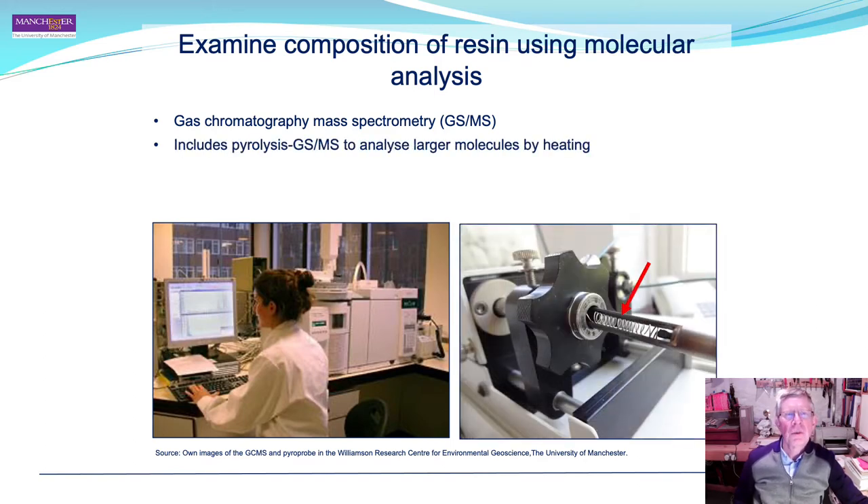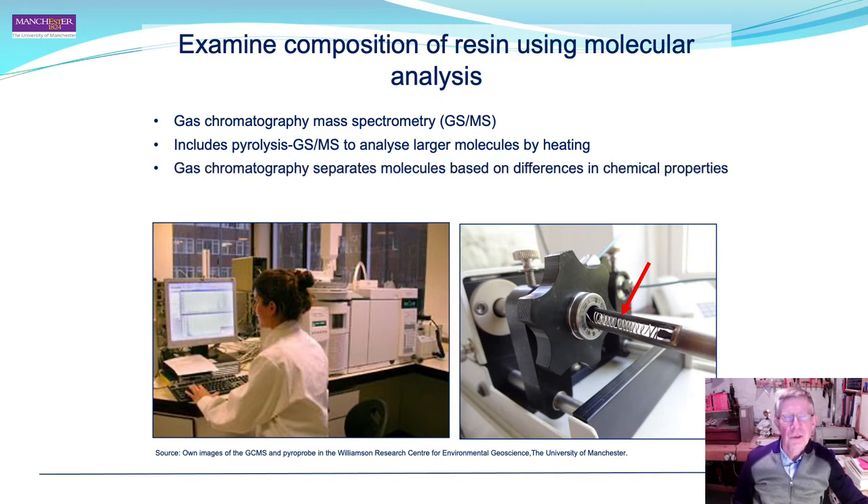We analysed the composition of the resin using gas chromatography mass spectrometry (GCMS). This included pyrolysis GCMS to analyse larger molecules: the sample is heated and passed through a glass tube into the machine, with electricity passed through the wire indicated by the red arrow. The key take-home message is that GCMS separates organic molecules based on differences in their chemical properties, allowing identification of the organic components of the resin.